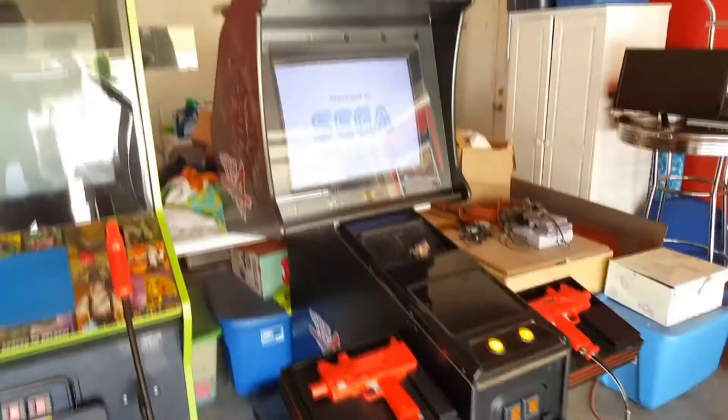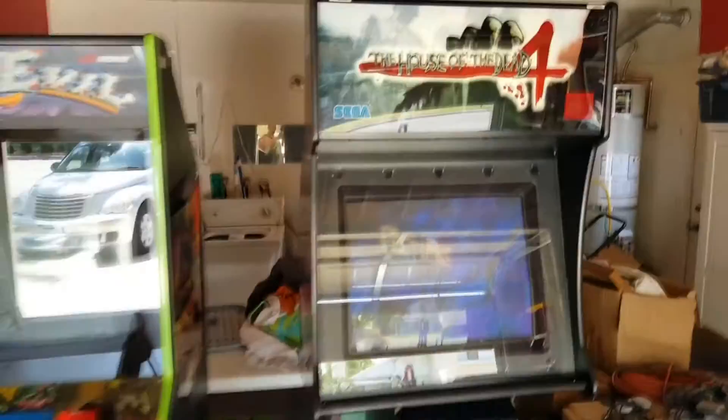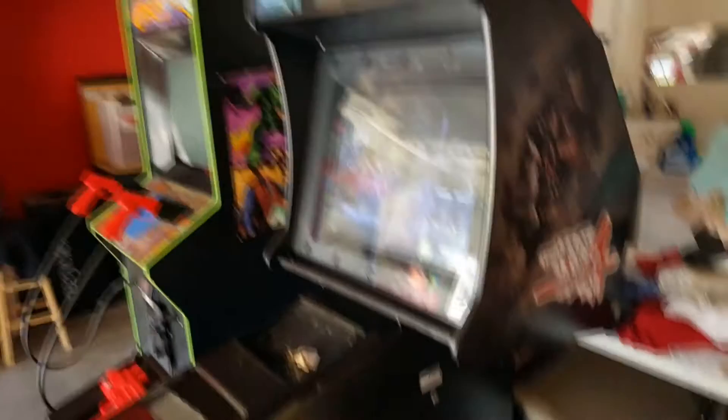I'm going to go get a tattoo in a couple hours. But the game's starting now, so yeah — just a short video giving an overall, deeper look at the House of the Dead 4 arcade cabinet. And that's it for now. If you have any questions, let me know. Until next time.